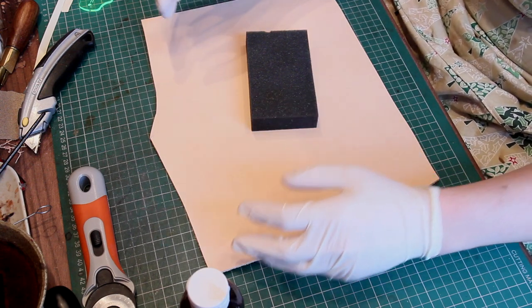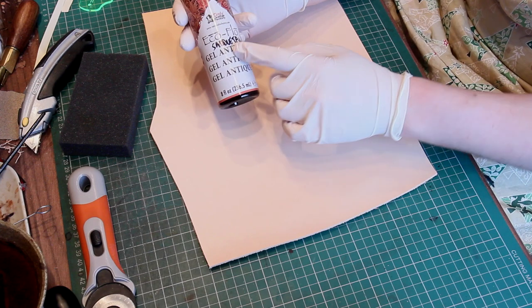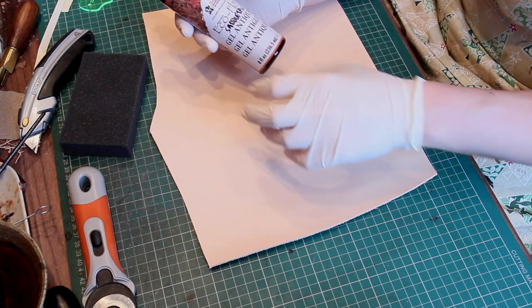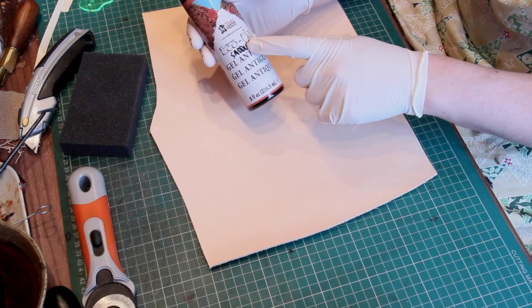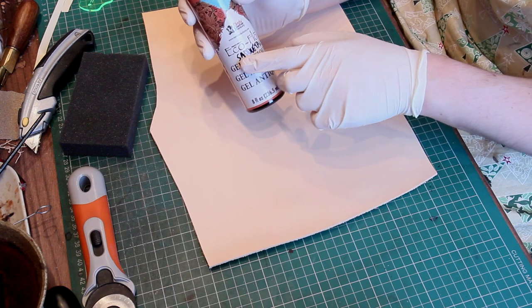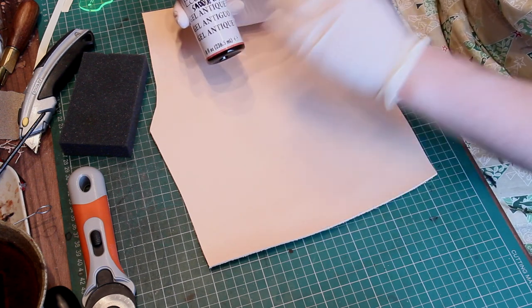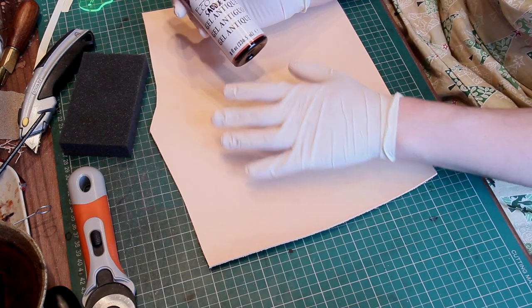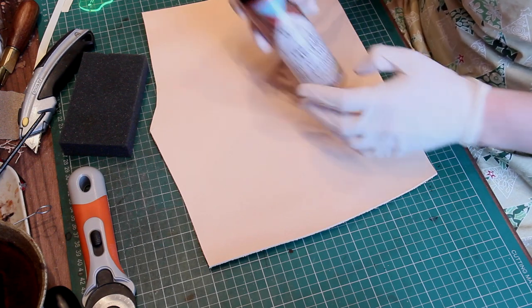Another option if you want lighter colours such as light browns and saddle tans, rather than using the Fiebings dyes, is to use these gels which Tandy do - the Eco Flow Antique Gel. Tandy markets this for going over tooling - you rub the gel on and it goes down into the tooling and darkens it. However, there's absolutely no reason why you can't use this on flat leather; it still dyes leather. What's good about this is you can build it up in layers, so you have a lot of control over what colour you get, whereas with dyes it can darken down very quickly. These come in a range of colours - medium browns, dark browns, light browns, and so on.